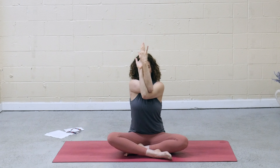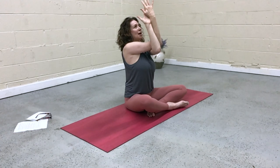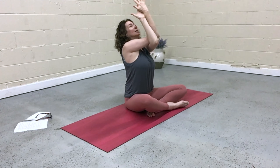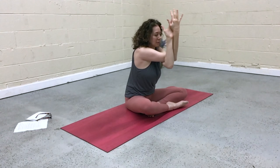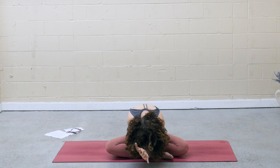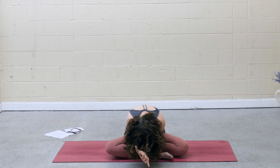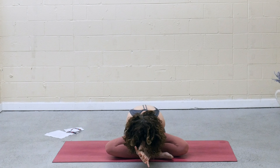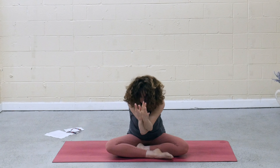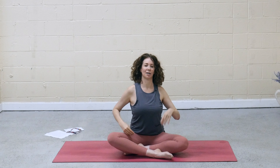And then start to press the hands away from your face, opening the back body. Draw the low belly in. Keep some softness in the face. As you inhale, maybe lift the elbows higher. Gaze comes up. And then exhale, fold forward. On the inhale, draw the belly in, rise up, open the heart. Gaze lifts. Exhale, unwind the arms. Shake out the shoulders.